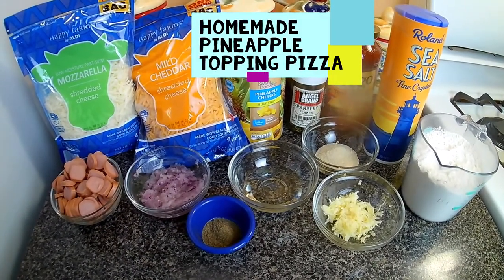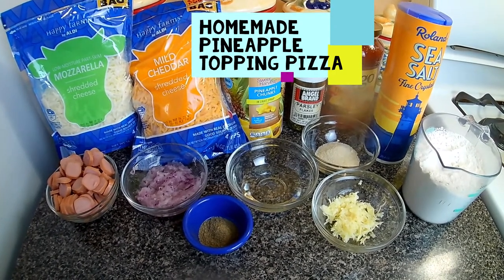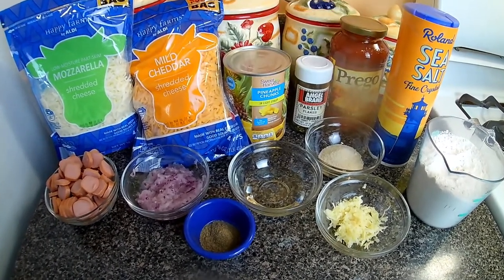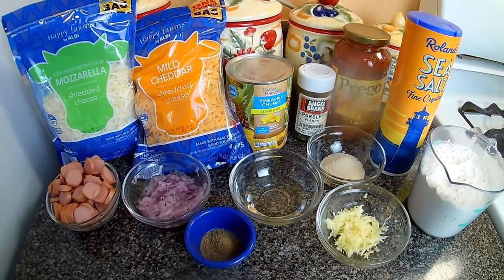Hi everyone, welcome back to Dwight's Cooking Show. Today I'll be giving you another homemade pizza recipe — this time it will be a no-yeast pizza recipe. I hope you guys enjoy.